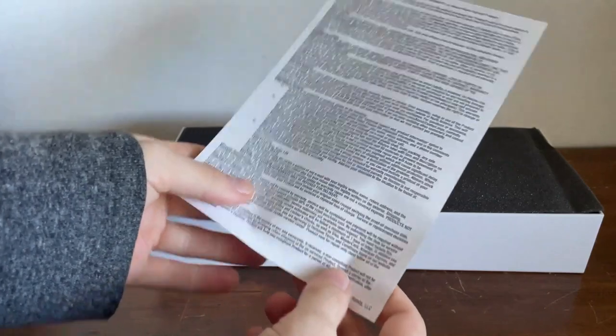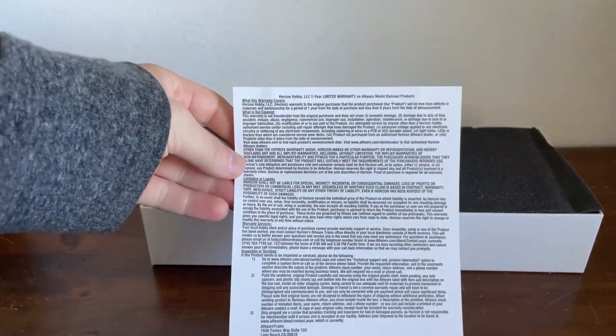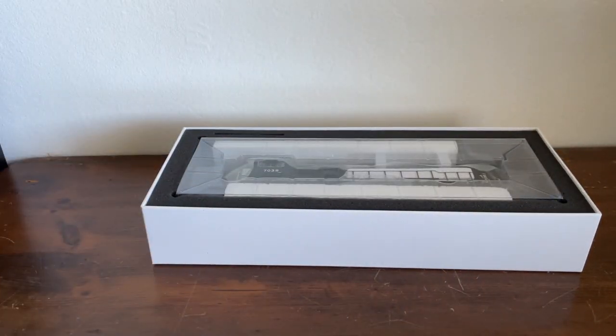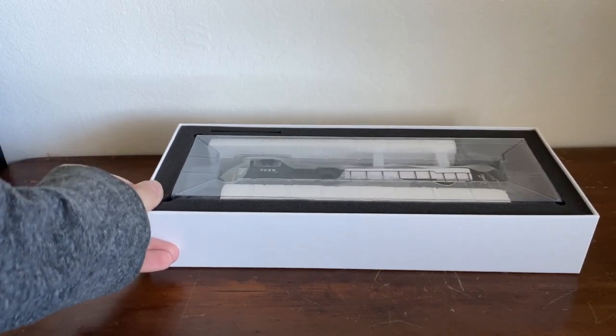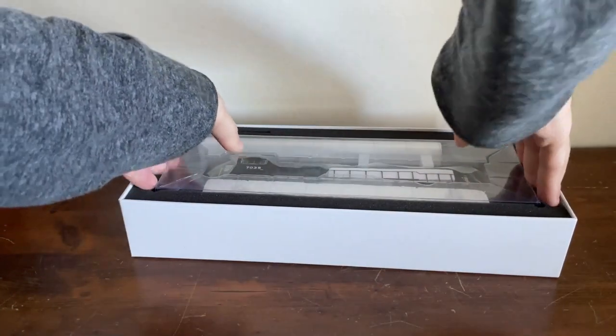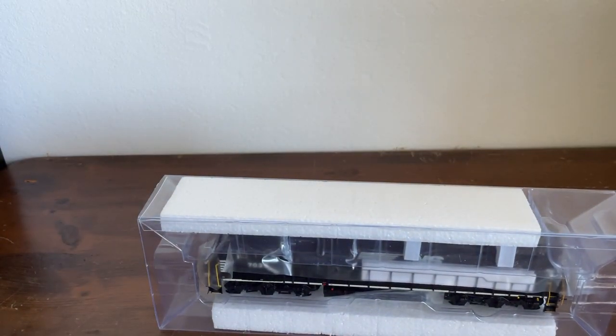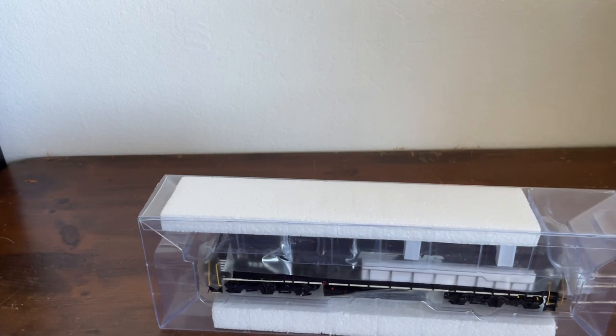A description of the warranty. Now let's take this foam off. As you can see, you can see our locomotive in there. Let's pull that out — the box actually just cut me open. I'm going to cut here because I need to go get a Band-Aid.